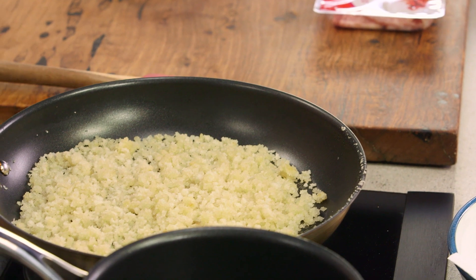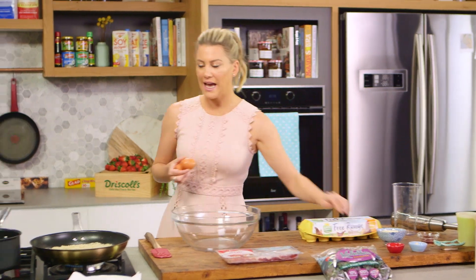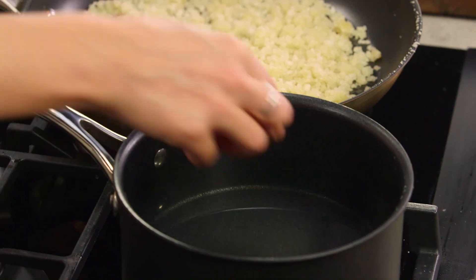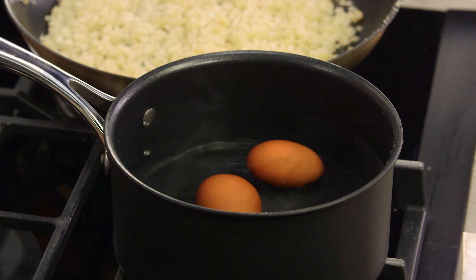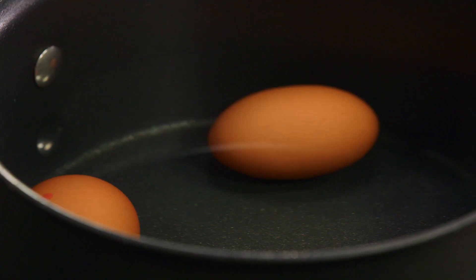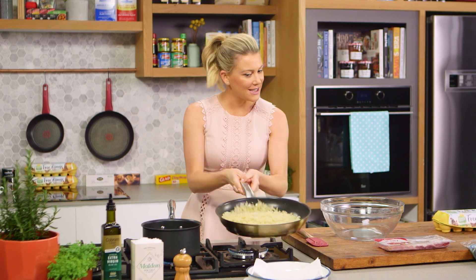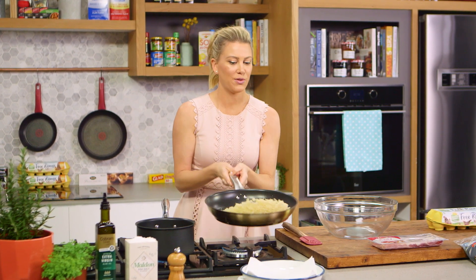While that's happening I'm going to boil two eggs. I'll place them in some cold water and then turn the heat up and bring it to the boil. Once that water starts to boil I'll cook them for another two minutes and we'll get the perfect egg. Just keep tossing the breadcrumbs — you can start to hear them going crunchy.